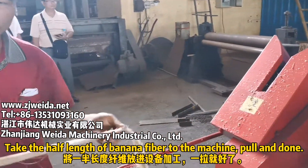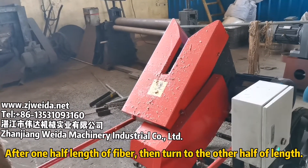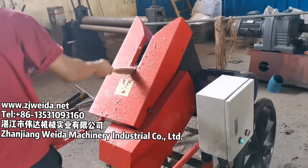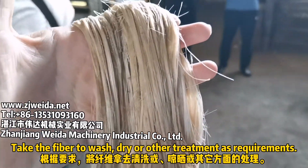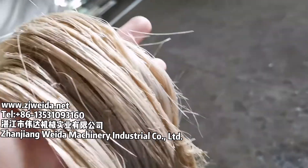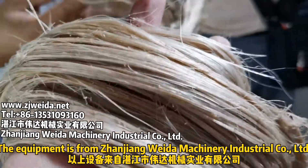Take half the length of banana fiber to the brushing machine, pull and done. After one half length of fiber, turn to the other half. Take the fiber to wash, dry, or other treatment as required.